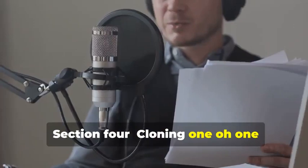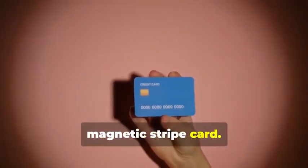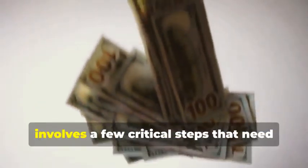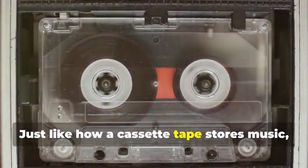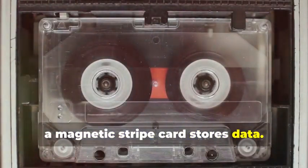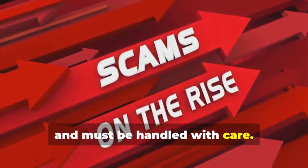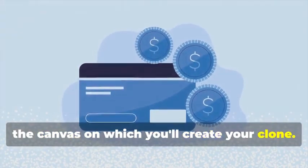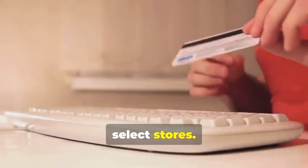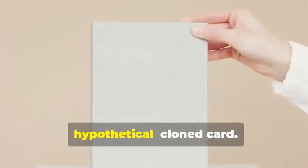Section 4: Cloning 101 — Duplicating Magnetic Stripe Cards. Let's start with the classic: cloning a magnetic stripe card. This process, while seemingly straightforward, involves a few critical steps that need to be followed meticulously. Just like a cassette tape stores music, a magnetic stripe card stores data — and that data can be sensitive and must be handled with care. First, you'll need a blank magnetic stripe card. This is your starting point, and can be purchased online or at select stores. Make sure to get a quality card to ensure smooth data transfer.